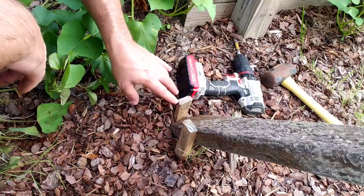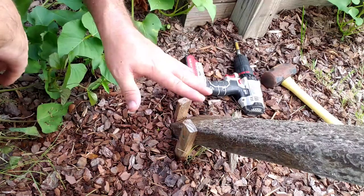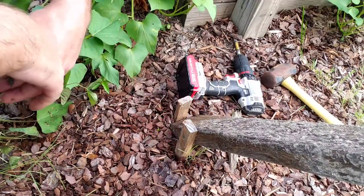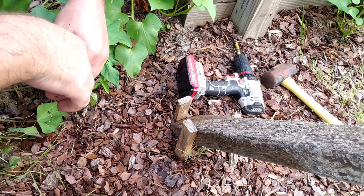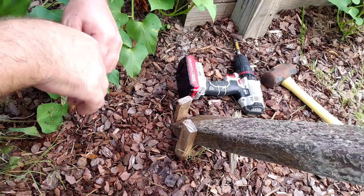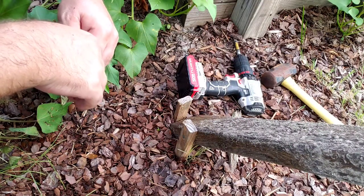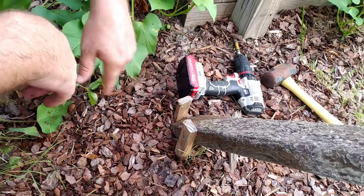So I have double-staked this — one at the end, one on the side screwed in. The only reason for doing that is because we have about a 180-pound dog who's a real doofus running around here. And he likes to run through the garden and kick things. So we don't want this going anywhere.